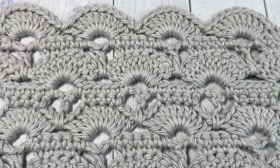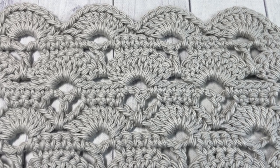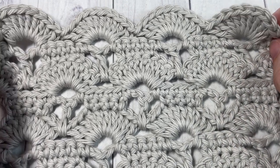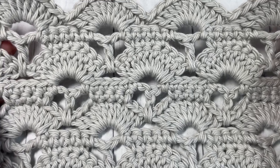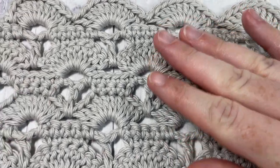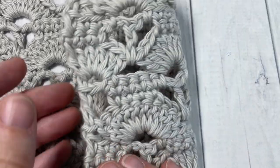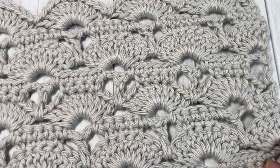Hello everyone, I'm Sarah of Rich Textures Crochet and welcome. Today we're going to learn how to crochet a beautiful shell stitch, which you can see here in front of you. This is a beautiful lacy design, it is very easy to work, and it's one that's fairly strong as well, similar on the front as it is to the back.